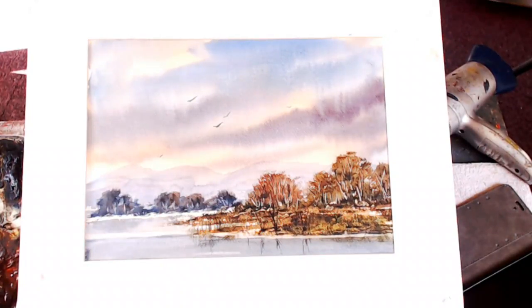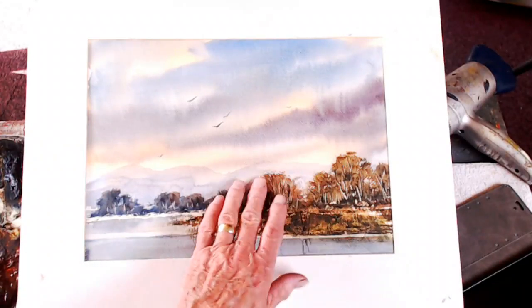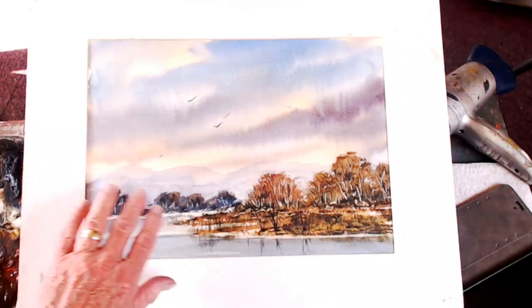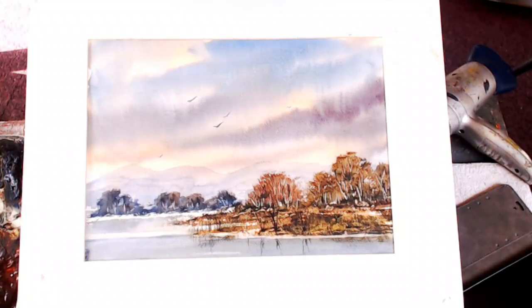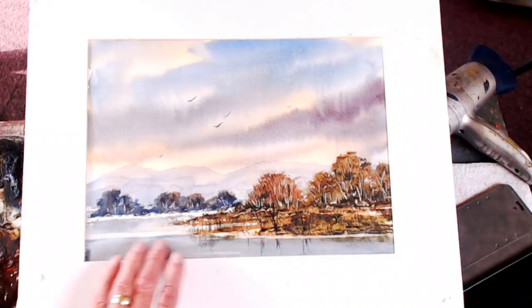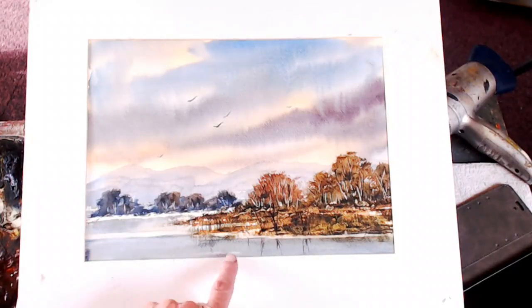It looks okay on screen. It's sort of autumn colors — I tried to put some autumn colors in there, but probably it's just a bit too dark and I overdid the foreground. The wash here was meant to reflect the sky, but I managed to tone it back a bit and put a good wind ruffle in.